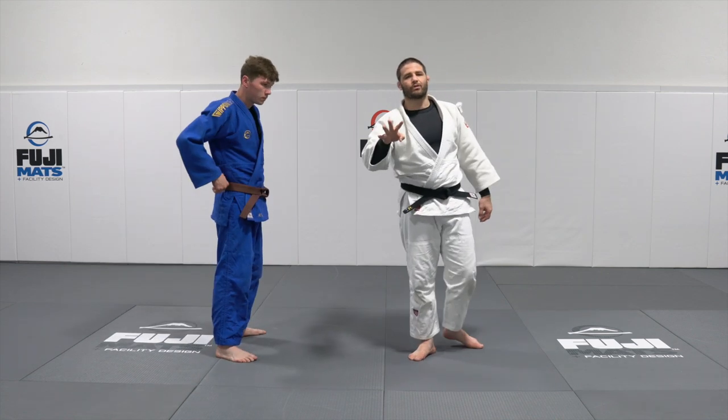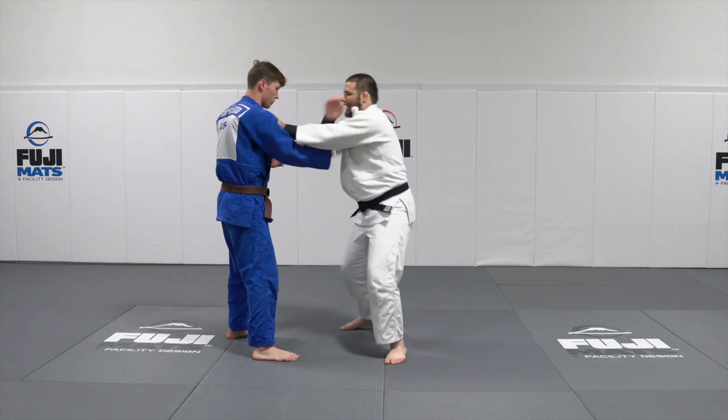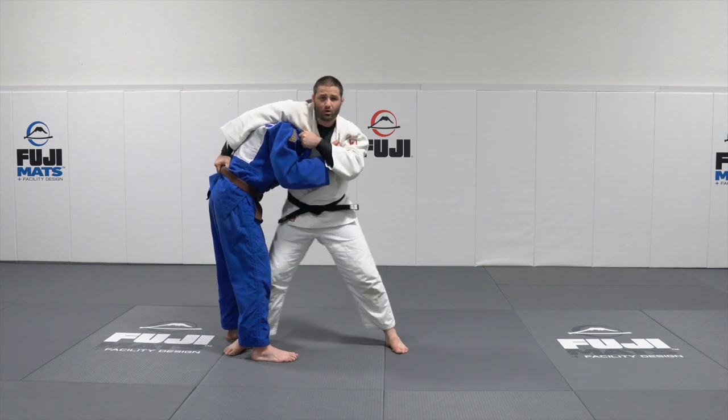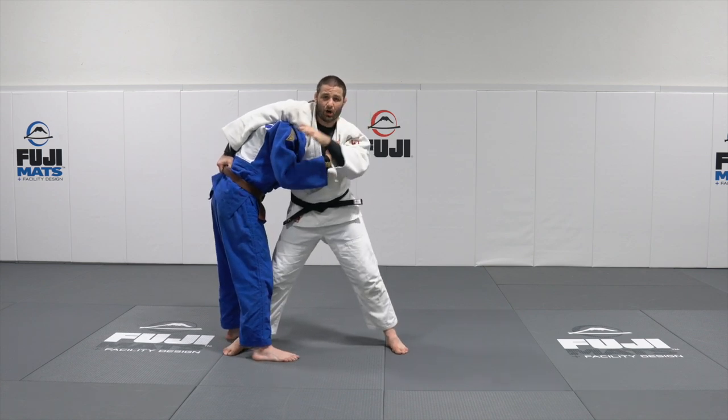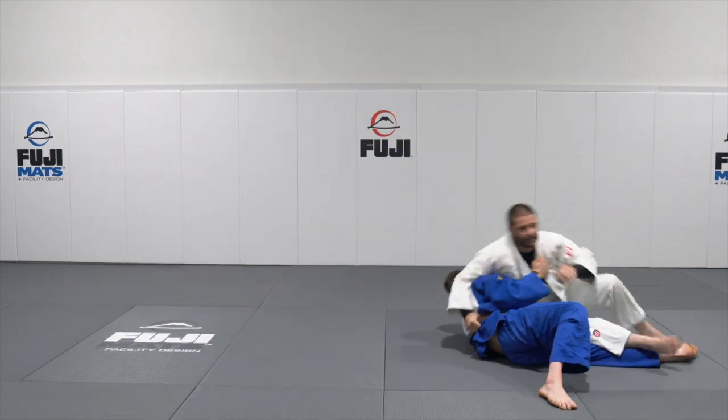Now let's take a look at the fourth throw, Uchi Mata, from the Georgian grip. We're here, I'm going to throw my hand over the top, I'm in nice and tight. What I'm going to do is bring my hip across. A lot of times I like to let go with this so that I can post it to the mat, hop, hop, hop, bring him over.